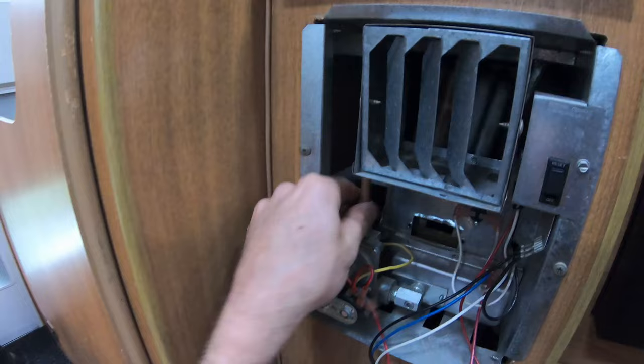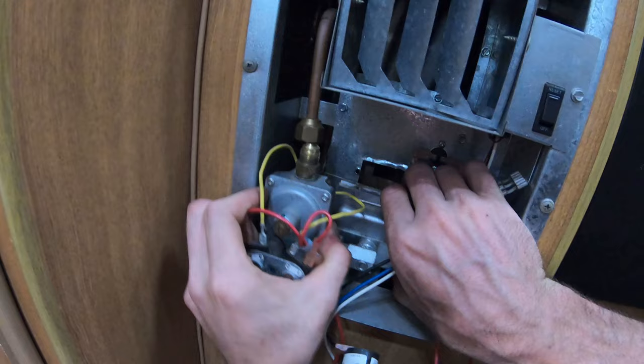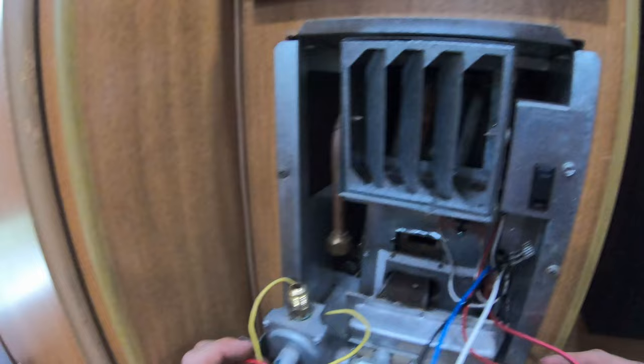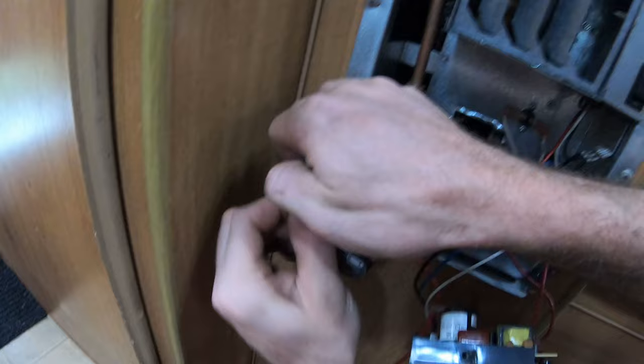Now on this propane line — again, make sure you have your propane off — crack this flare nut loose. Boom, we've got no pressure coming out, that's always a good thing. With all those screws out, hopefully this gasket doesn't tear too bad on the bottom. It's like a felt kind of thermal gasket. We've got to get these wires off too — let's remember how that went: reds on the outside, red to number one and four, and the spades are on there.